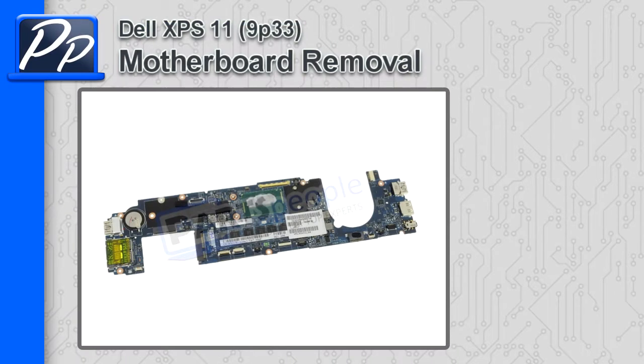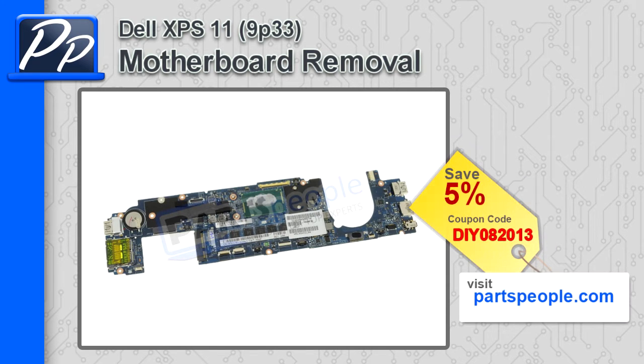Hey, this is Roscoe with Parts People. In this video, I'm going to show you how to remove the motherboard on the XPS 11 9P33. If you're looking for parts for this laptop, go to our website and use this 5% discount coupon.